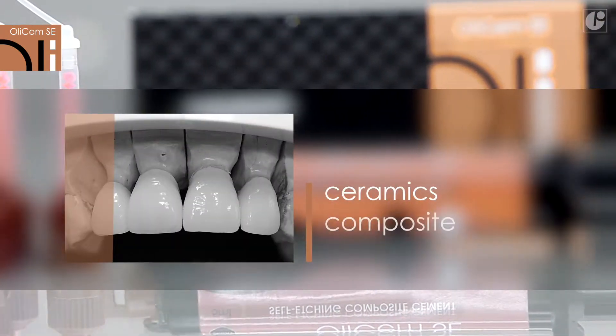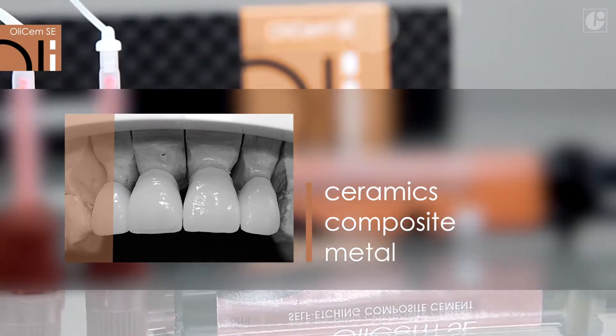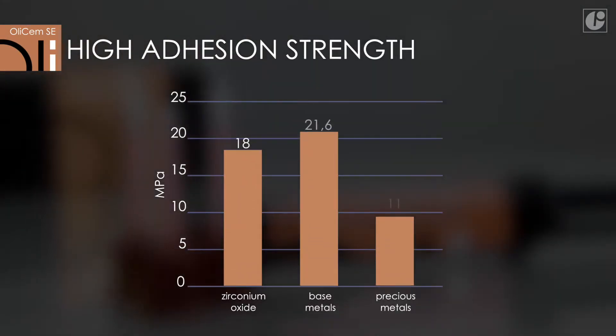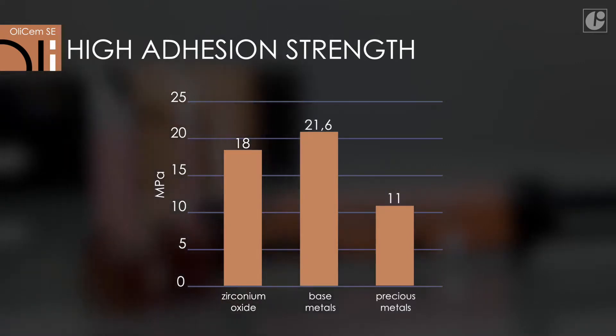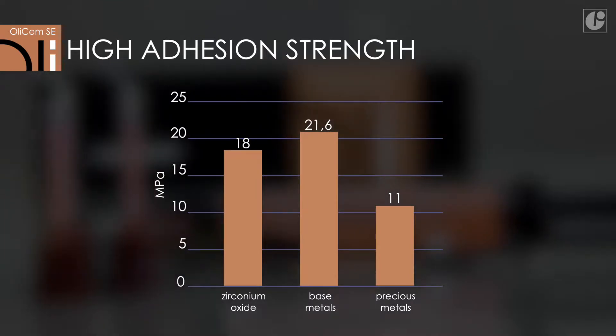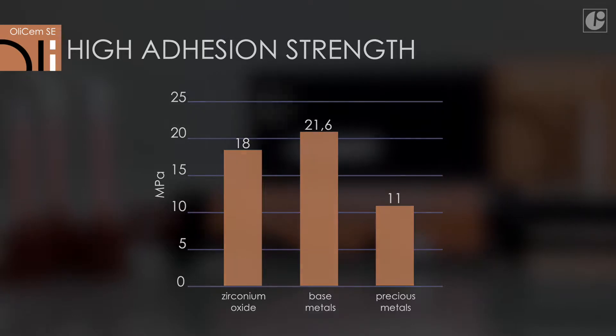OliSem SE is compatible with all materials commonly used in indirect restorations and root canal posts. The range of application is virtually unlimited. This is confirmed by test results regarding adhesion strength to particular materials. The restorations cemented on both natural teeth and abutments are distinguished by reliable and long-lasting adhesion.